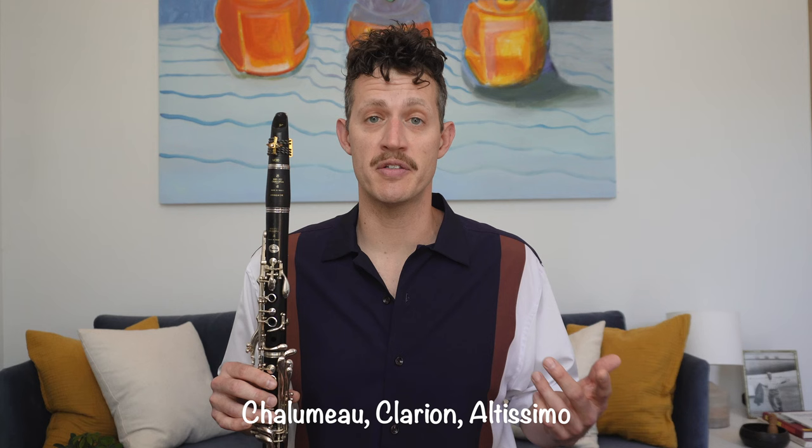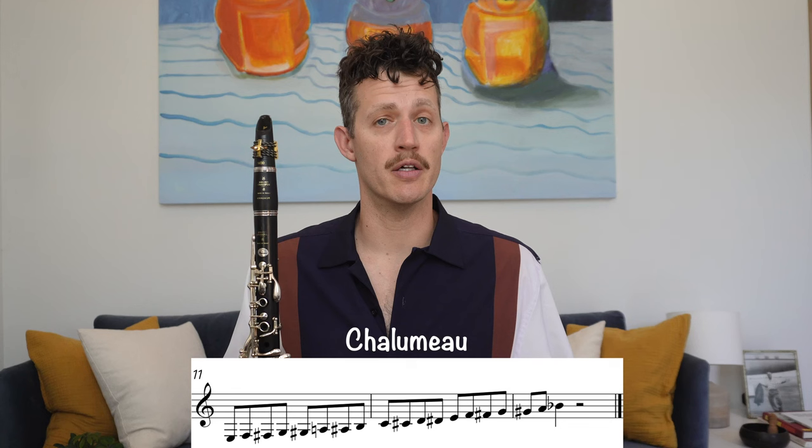First off, let's define the three registers of the clarinet. We have the chalumeau, the clarion, and the altissimo register. The chalumeau register of the clarinet is from low E all the way to B flat on the staff. The chalumeau register has a dark, rich, and woody sound.